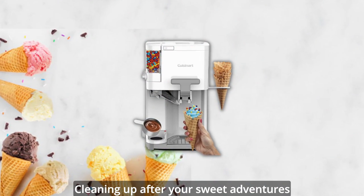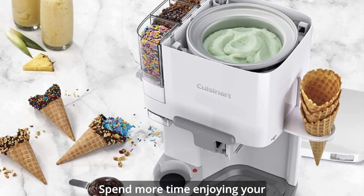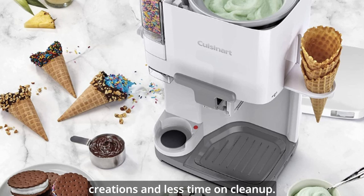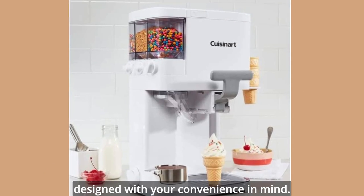Cleaning up after your sweet adventures is a breeze with the removable parts that are dishwasher safe. Spend more time enjoying your creations and less time on cleanup. The Cuisinart ice cream machine is designed with your convenience in mind.